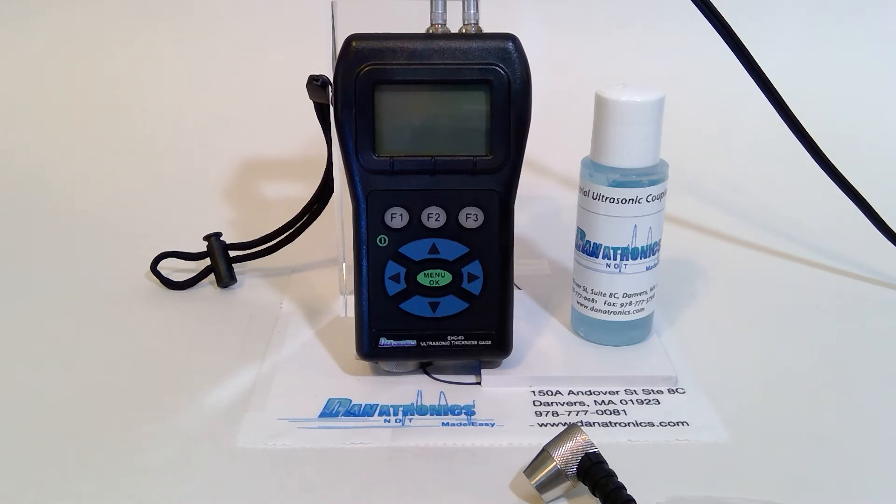The EHC-03 is an affordable handheld ultrasonic thickness gauge with a measurement range from 40 thousandths to a maximum of 20 inches in steel. It is simple to operate with a two-point calibration and a Q-bar to confirm measurement stability. It has on-screen display of multiple languages, comes in an IP54 rated case, two AA batteries that give you 50 hours of continued use, and is made right here in the USA.